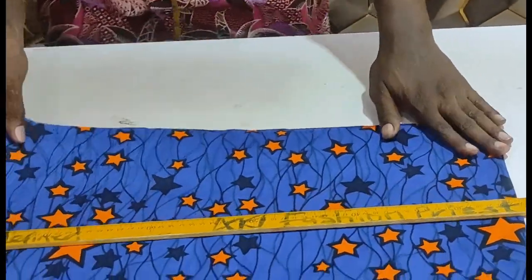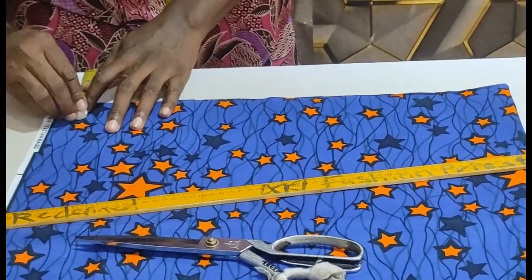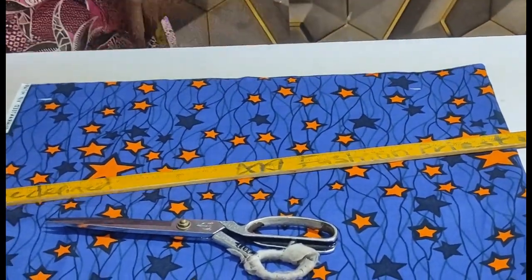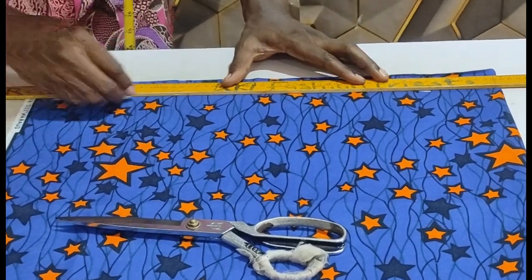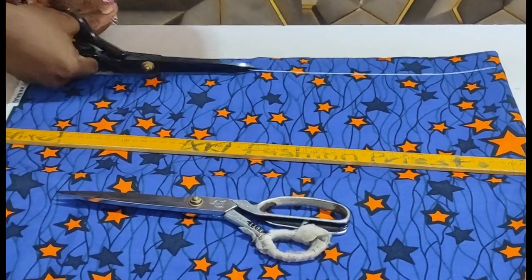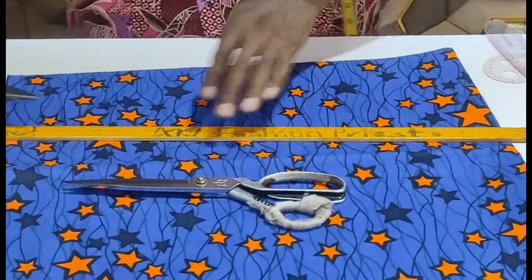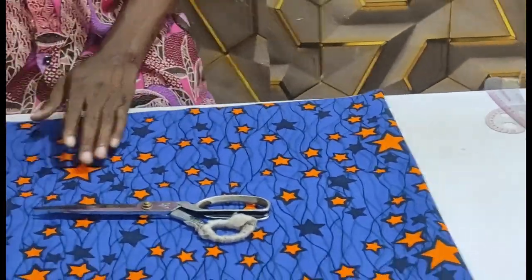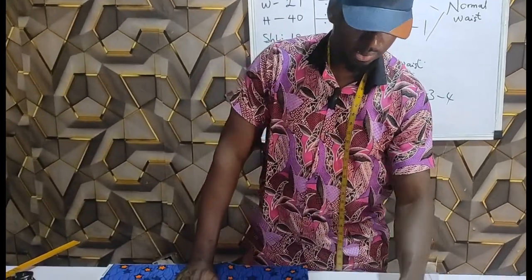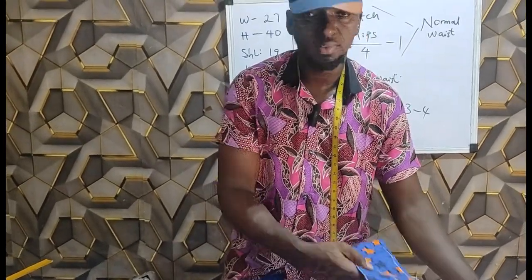Mark and differentiate the front from the back on the band as well. Next is the belt loop. The belt loop measurement is 1.5 inches width. Connect both lines together, then cut out straight. We're done with this. The next step is the gumming — how to gum this short and how to fold. Do check for the gumming video on the channel. Thank you guys for watching — see you in my next video.